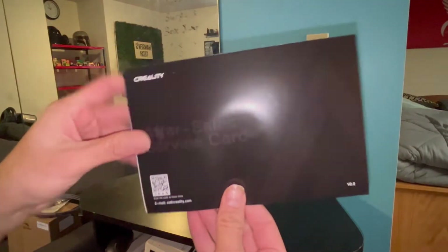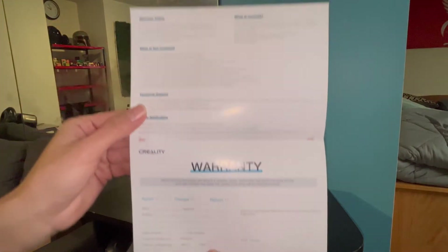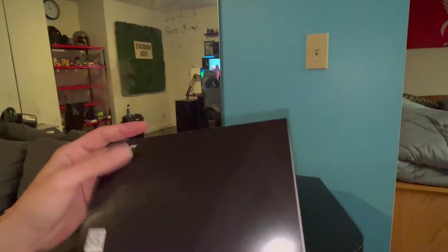Now let's set this thing up. I'm going to be referring to the installation guide that it comes with. Also, don't forget to check out the piece of paper in there because that is your warranty — you're going to want to fill it out and submit it. Now let's dive into this guide.